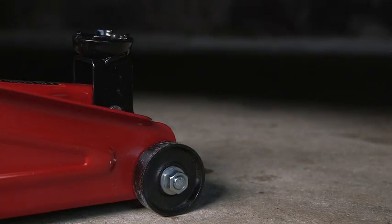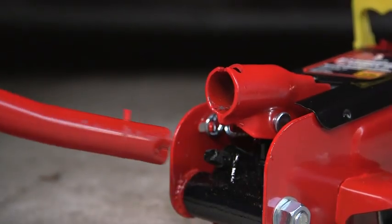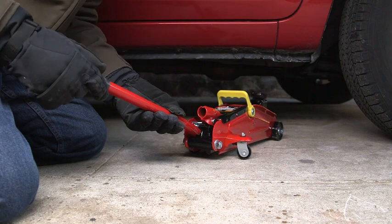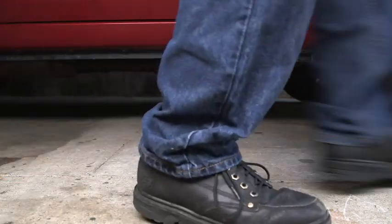The rotating heavy-duty saddle keeps your vehicle stable while you work on changing that frustrating flat tire. This value-price jack has been factory-tested for reliability and has a built-in overload system to keep you safe while fixing your vehicle at the side of the road.